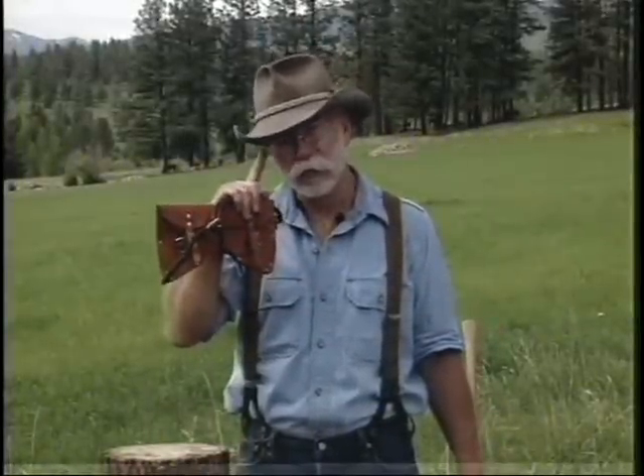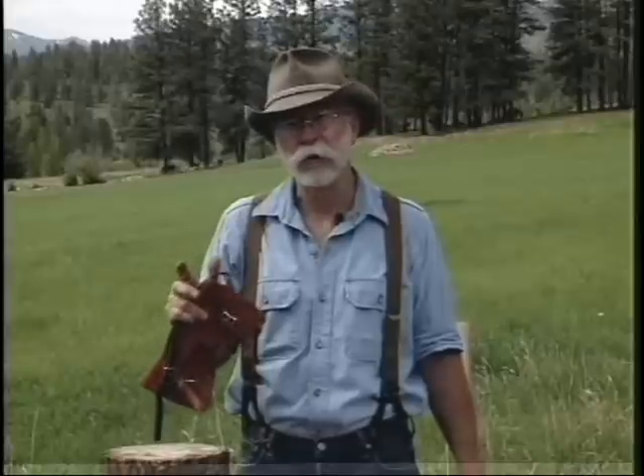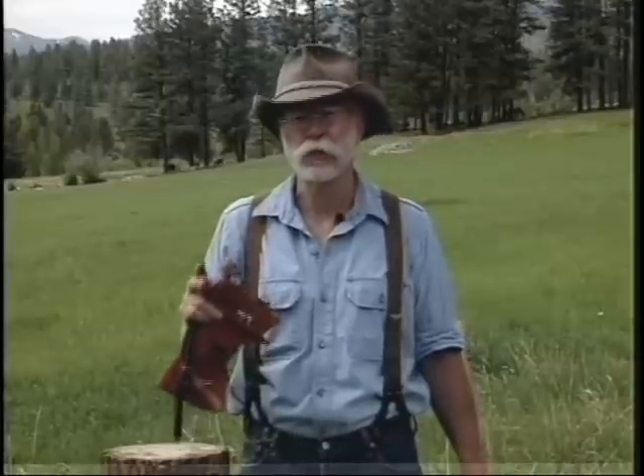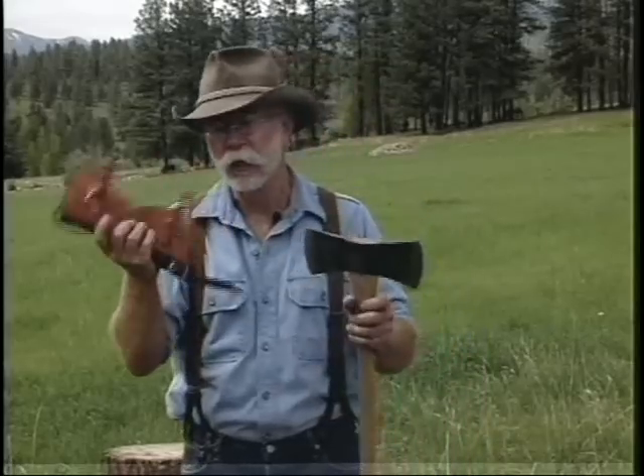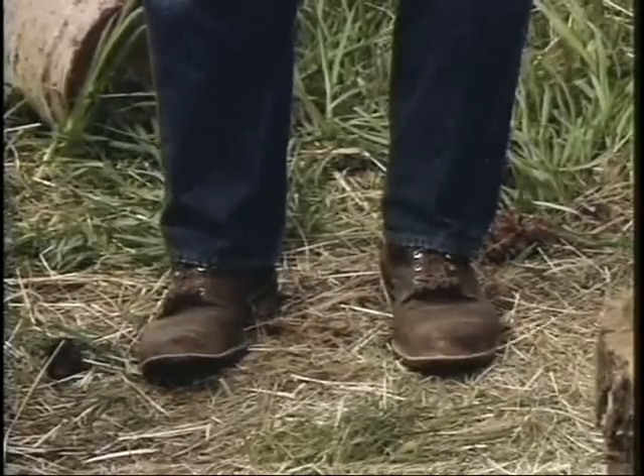We should say a word about safety with an axe. Should always wear eye protection — these are safety glasses. I don't wear gloves because I need purchase or a grip on the axe handle. When my hands get sweaty I can't get that with gloves. But there are times when leather gloves are appropriate. Now your axe should always have a good leather sheath on it, and you should wear good leather boots. Remember, a sharp axe is a safe axe.